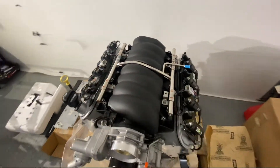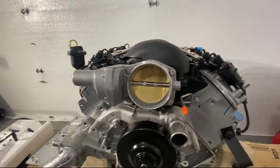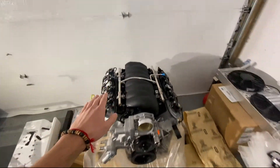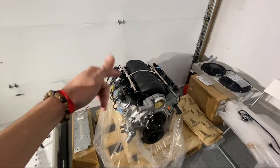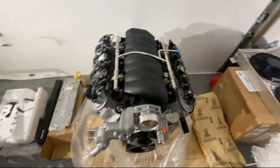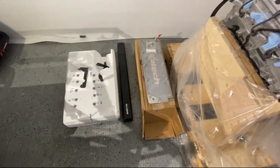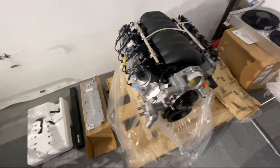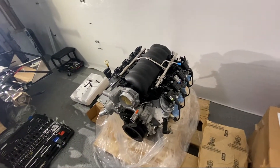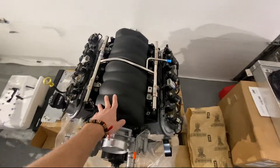All right, so here we are back with another engine video, and today I'm going to show you guys how we're going to flip this intake manifold right around. But before we even get to the video, I want to thank the Ultima Owners Group for helping us out on how to do this properly. It's actually fairly simple — all you need is a couple parts — and I guess you could say we went for the easiest way, and I'm going to tell you guys in a minute.